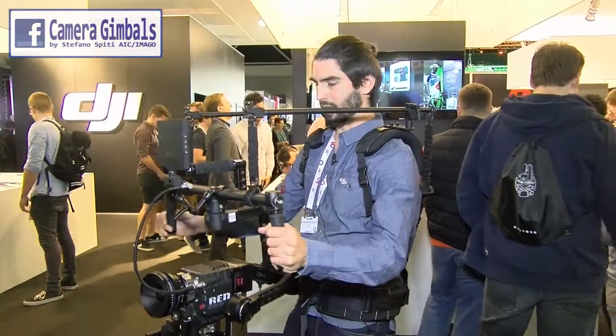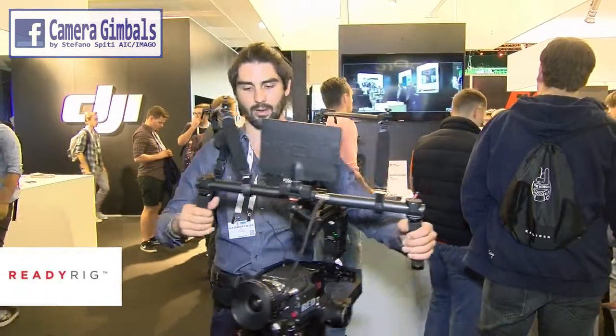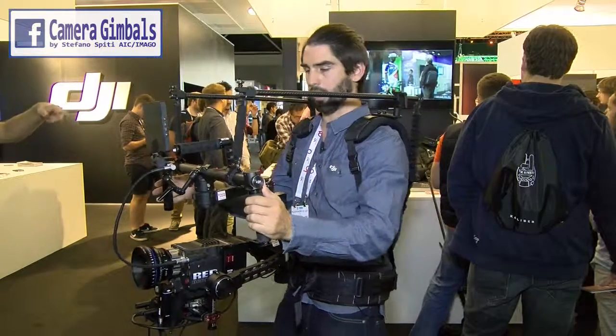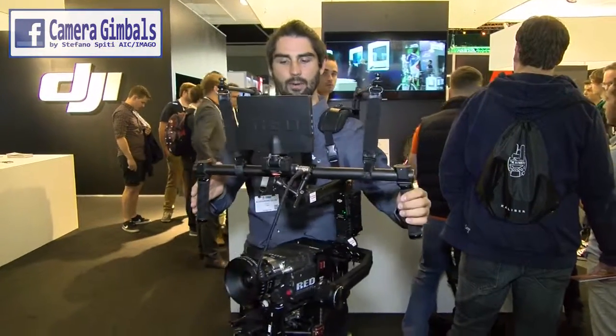Hi, my name is Alessandro. I'm one of the founders, inventors, and designers of the ReadyRig system, which we unveiled at NAB about a couple months ago. We're at IBC 2015 right now.